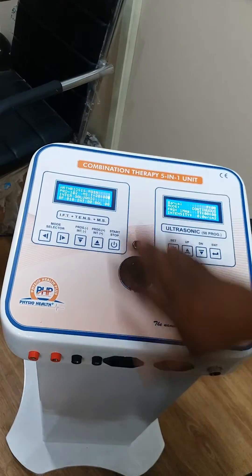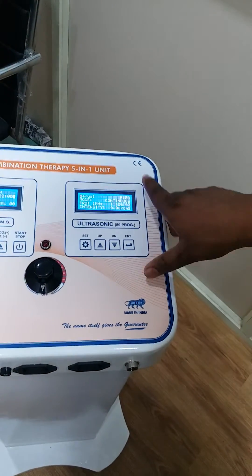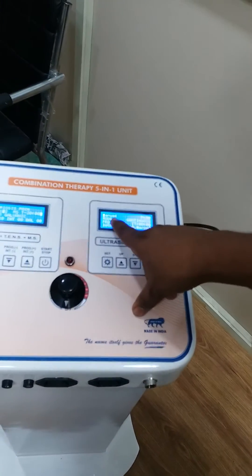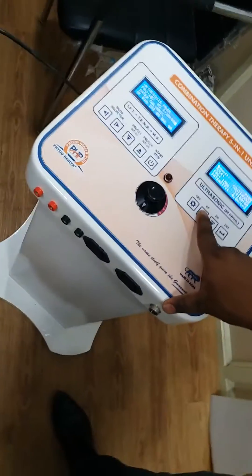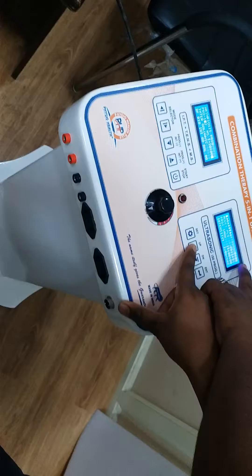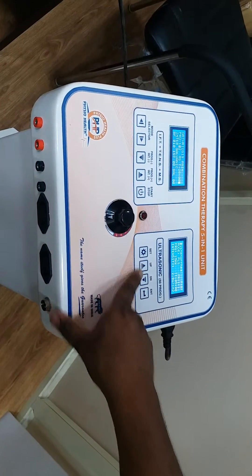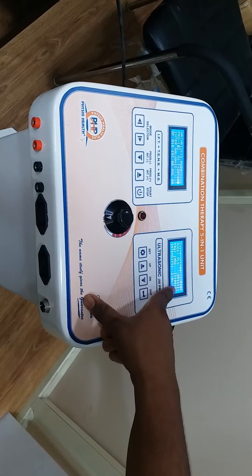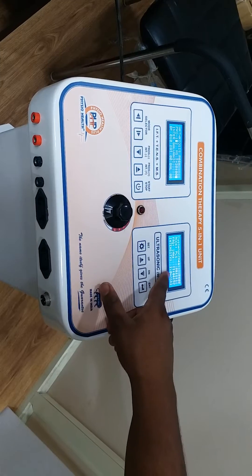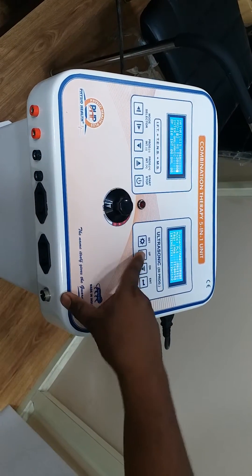Here is the ultrasonic machine, which has 50 programs. You can change the program manually — program number one, program number two, program number three — and select the program according to the patient. Then start; the start time decreases and you select the intensity accordingly, for example 1.4, 1.2, and increase as needed.